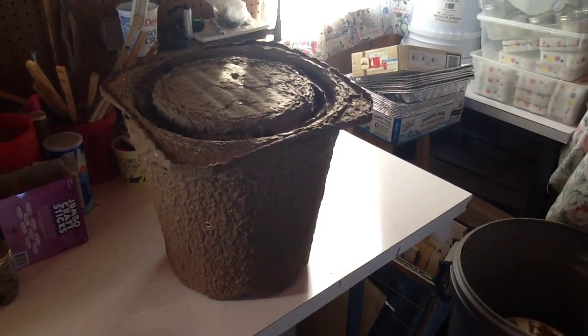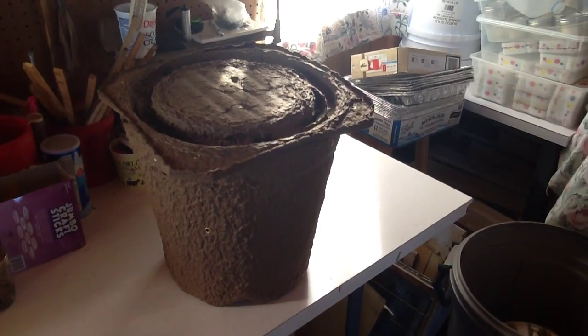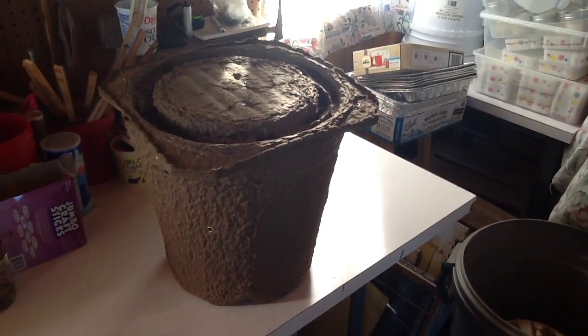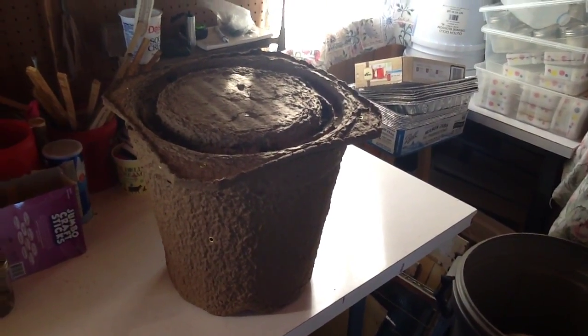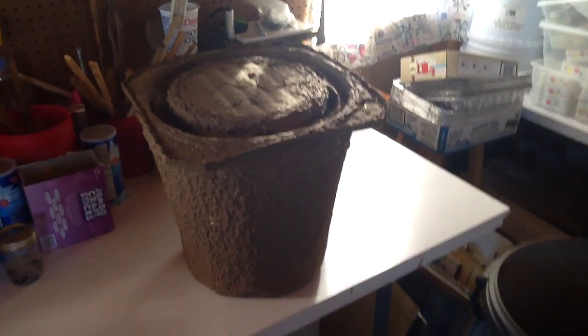Good afternoon from Little Creek Bee Ranch. We're going to do a little lesson on swarm catching. This is the fourth video today — we've got bee videos gone wild — but that's okay because we're getting ready for spring.